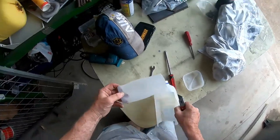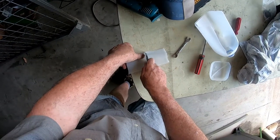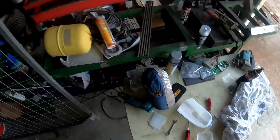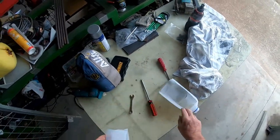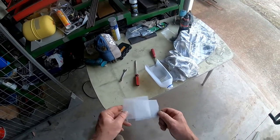Get yourself an old milk bottle and give it a rinse out. Get yourself a Stanley knife and then cut the panels out of the sides. If you want to, you can get a steel ruler and cut it up nice and neat and round the corners off, but the crabs won't care one way or another, and all fisheries are worried about is that your name is legible.